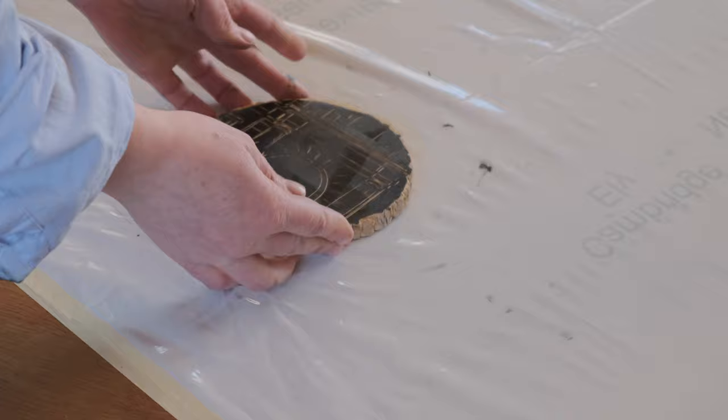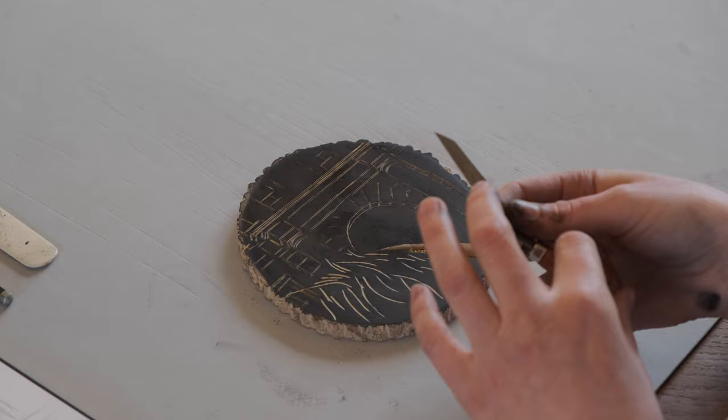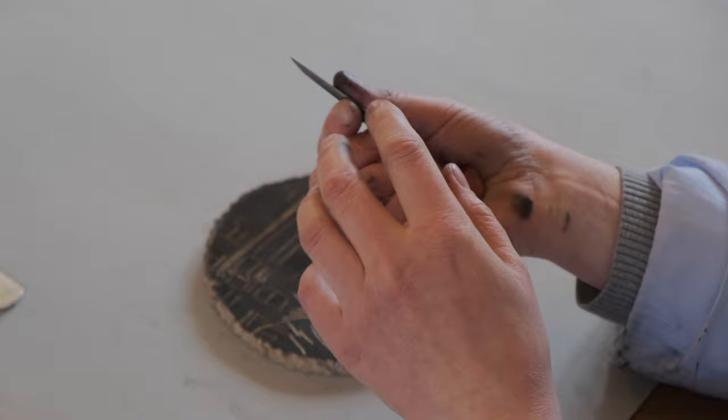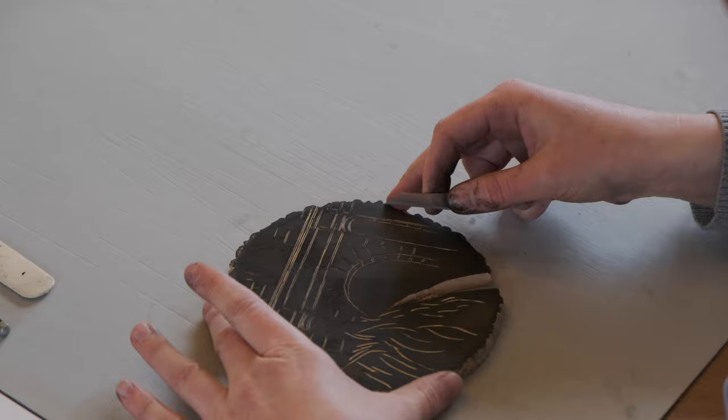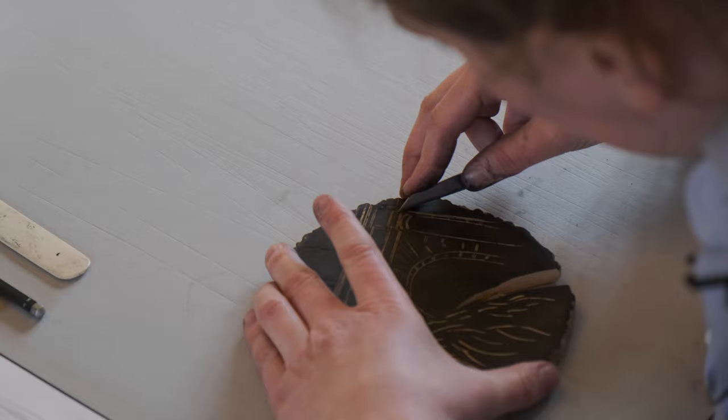So now we see that we have all of the main lines. And now I want to start putting in some of the details. I'm now starting to add a bit of detail. For this I'm using this very sharp tool which is almost like a knife. You hold it in the palm of your hand like this, then stabilize it with your thumb and your index finger, and then grab the block to stabilize it. And then I start making very fine lines.